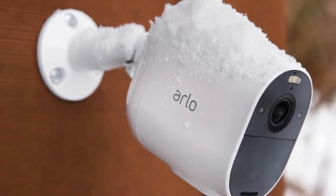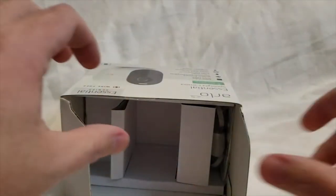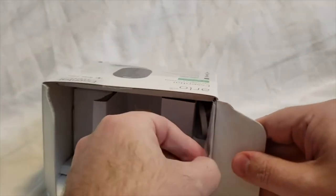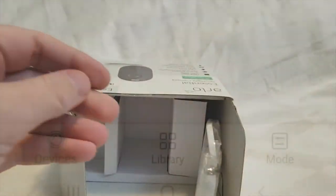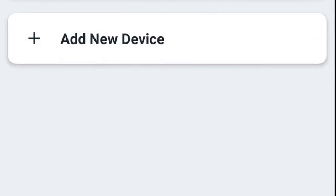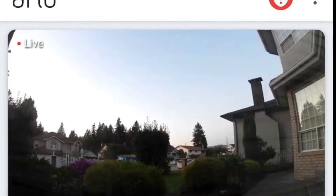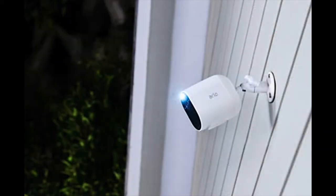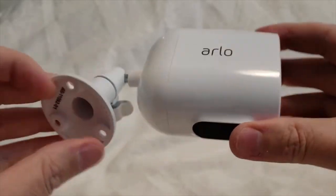It's rated for indoor and outdoor use, meaning it can stand up to rain, snow, and whatever weather conditions — even here in Canada. It works with the Arlo app, which you download on your phone. It's a free app that works with both Android and iOS smartphones, lets you live stream footage, look at previously recorded clips, and there's a built-in microphone and speaker for two-way audio.